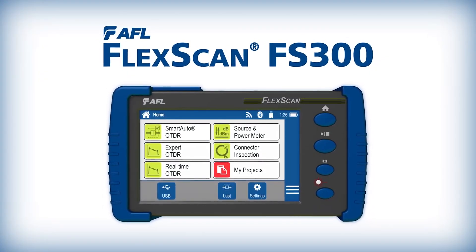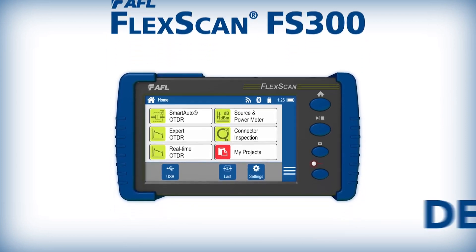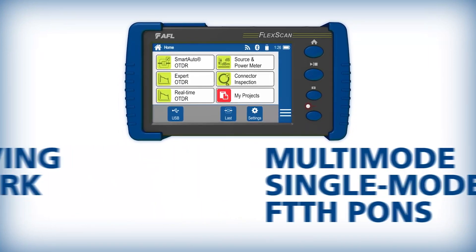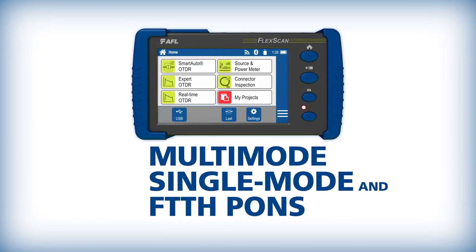AFL's FlexScan FS300 family of all-in-one OTDRs provides solutions for detecting, identifying, locating, and resolving optical network issues in multi-mode and single-mode networks, including FTTH PONs.